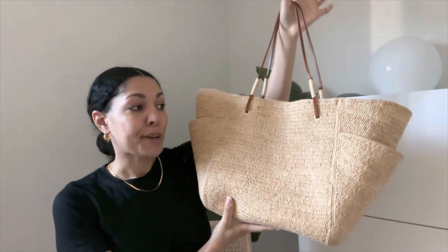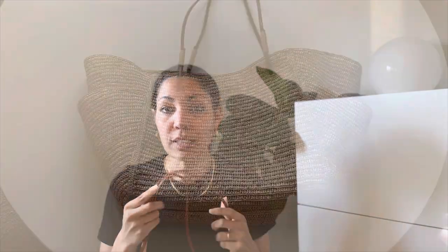So all in all, I love this tote bag. This is my favorite summer bag now. I've had it since last spring and I use it mostly for the beach, but I also think it's a really great summer bag and really great for springtime as well with different looks.